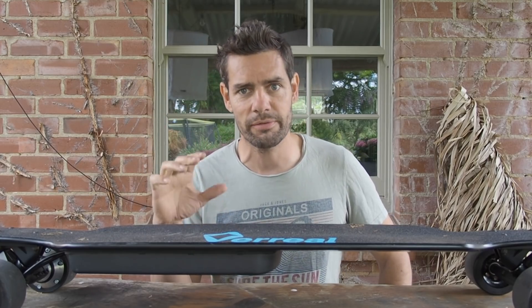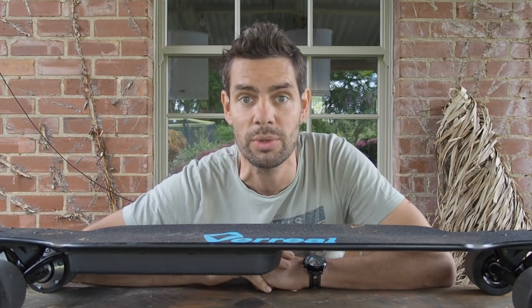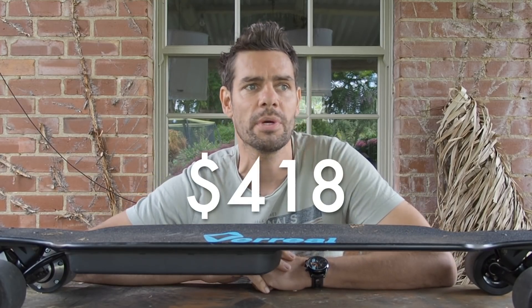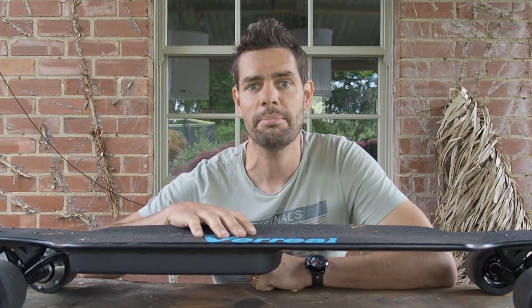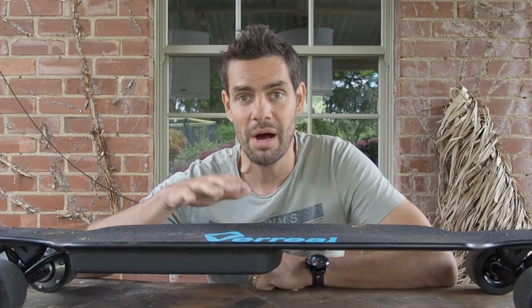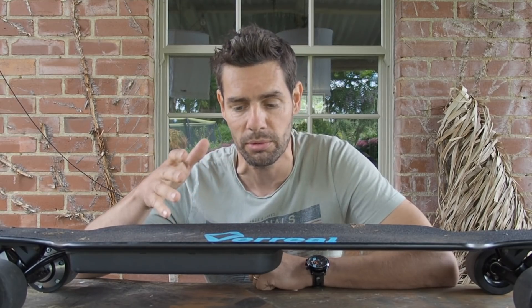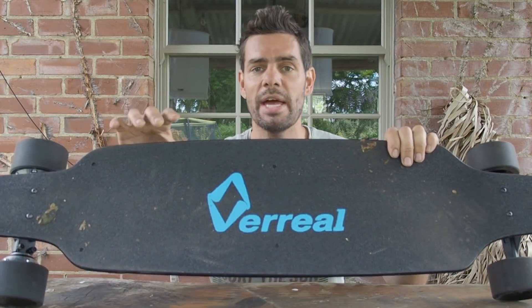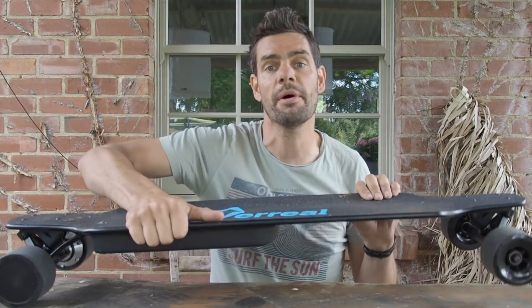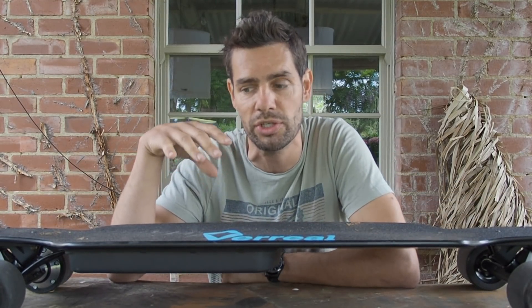This is a board that comes in at £330 in the UK, so it's at the cheaper end of the electric skateboard range. Chinese in manufacture, like lots of them are - I've tested a number of electric skateboards from China on this channel. This particular one, the Vareal F1, shares a number of the components that many other market-leading electric skateboards in this price range use.